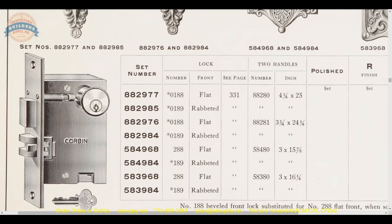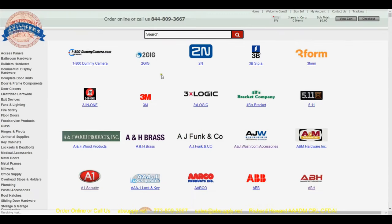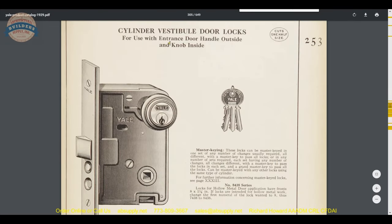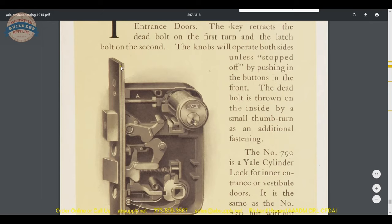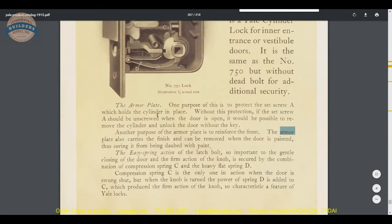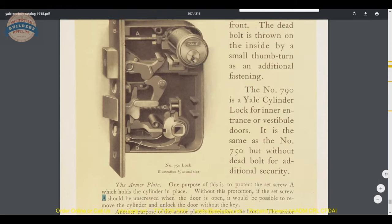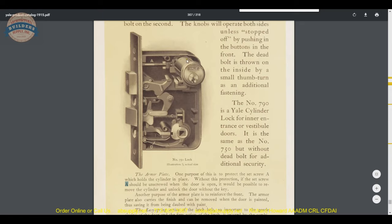Using a Yale catalog from the Yale webpage within our site — you can get there by clicking Manufacturers and then going to Yale alphabetically — from their 1915 catalog, here is what an armor front changes the look to. Now you've got two plates where before we had just one. The purpose is to protect the set screw which holds the cylinder in place. Without this protection, the set screw could be unscrewed when the door is open, allowing you to easily unthread the cylinder and unlock the door without the key.